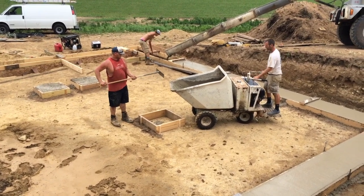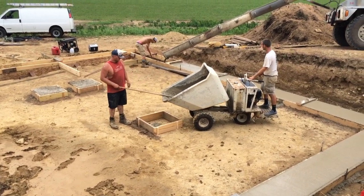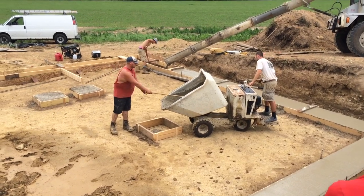We had to use a Georgia buggy to get the concrete to the central footers.